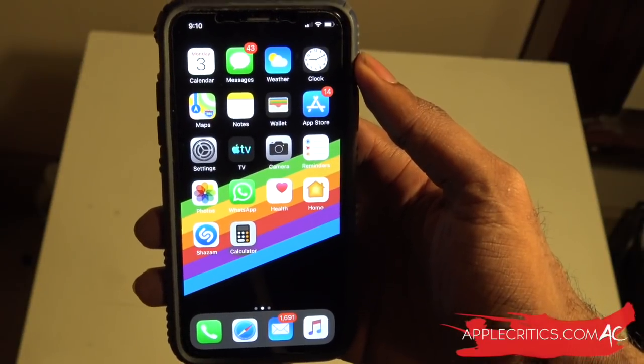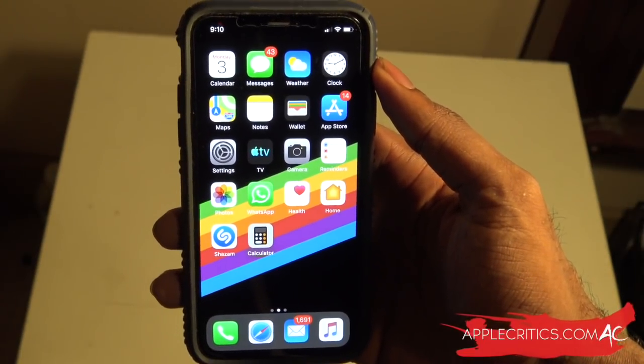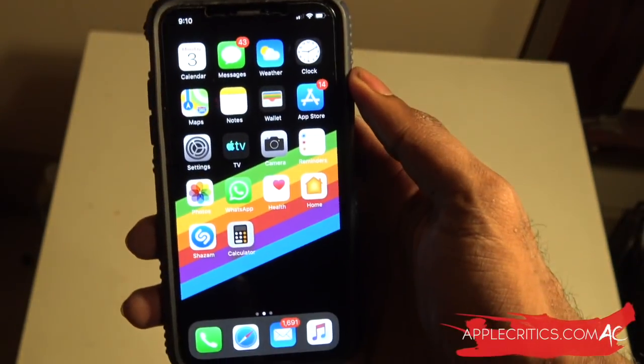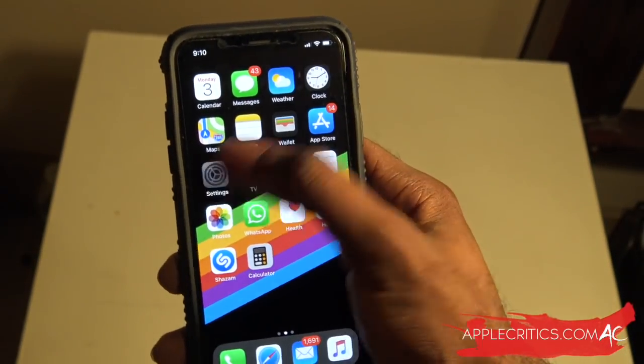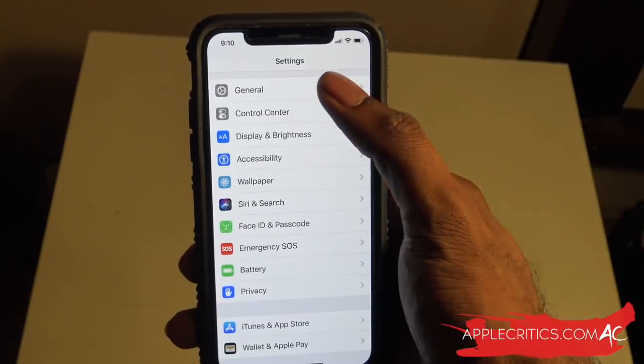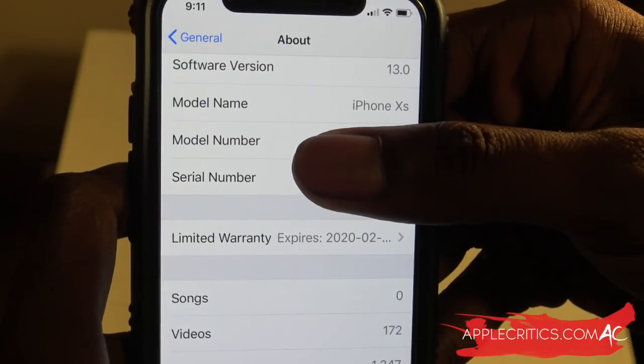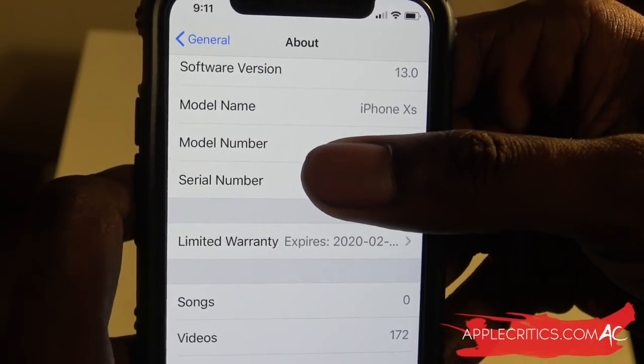Before I get into this video, I want to verify that I am on iOS 13. I'm using an iPhone XS. If we go into Settings, then General, then About, you'll see that it says 13.0 for the software version.